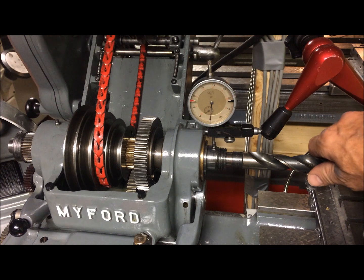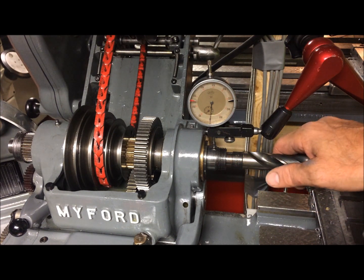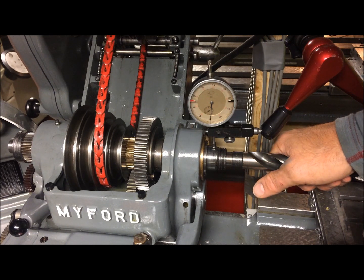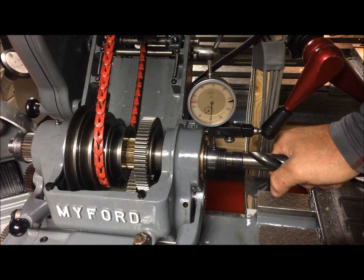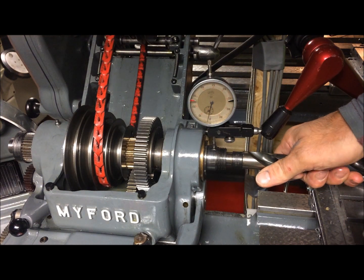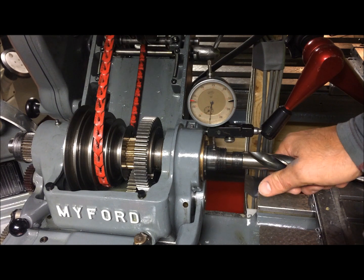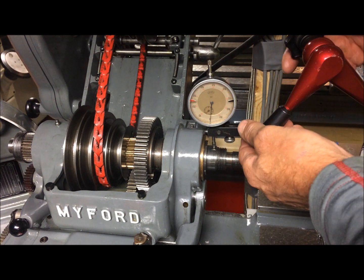I guess this can be an alternative test method — just inserting what we call the test bar, in this case just a drill with an MT2 tang. I can pull up or push down. If I push down, you can see that there is hardly any movement. Pulling up — it's back again, but not much really. We call that good; we can move within one to two hundredths.